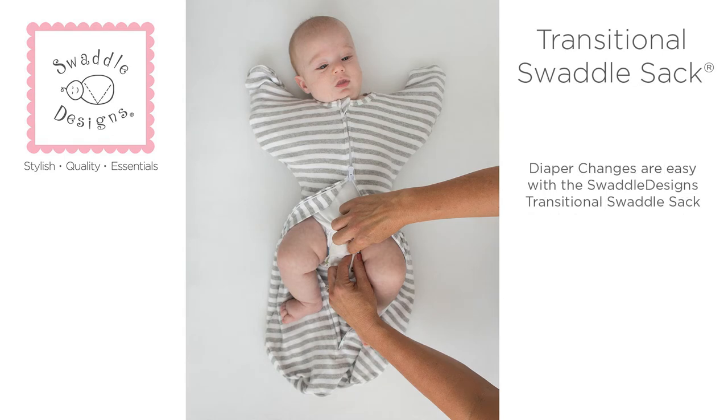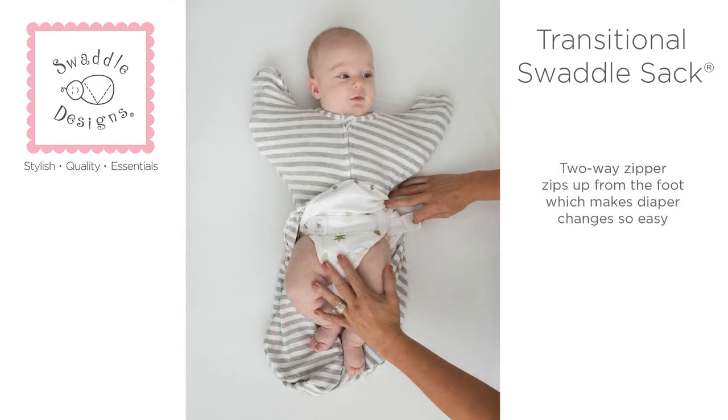Diaper changes are easy with Swaddle Design's Transitional Swaddle Sack. The two-way zipper can zip up from the foot, which makes diaper changes so easy.